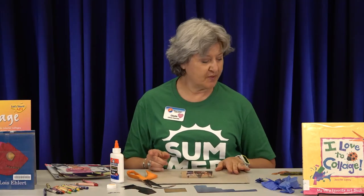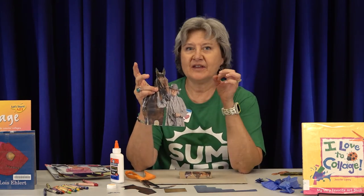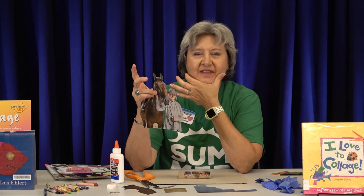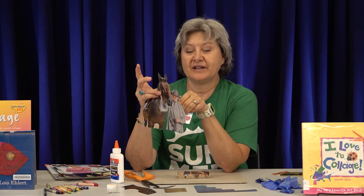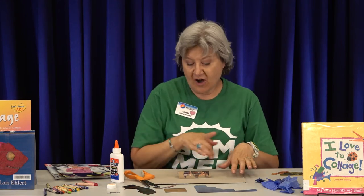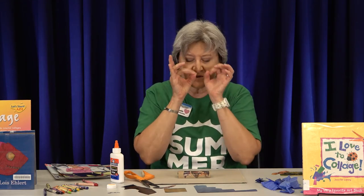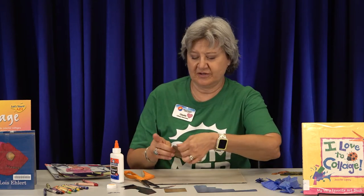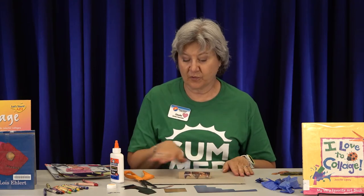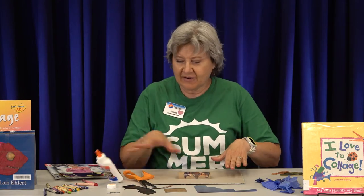Another fun idea I saw in one of the books: cut out a face, then cut out different eyes from another face and a different mouth, and you could make a really funny face. Or think about your own face — draw it and then cut out different colors to make your own eyes, nose, and mouth. There are just so many cool things you can do with collage. You could also paint your background with watercolors — I think I might try that at home.